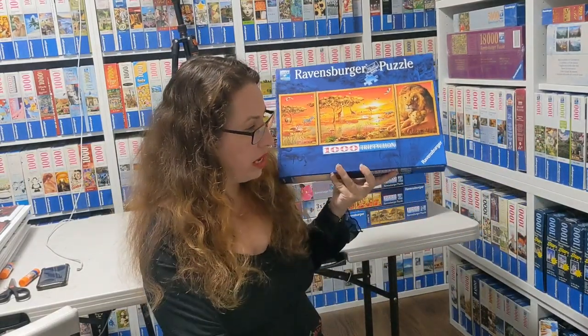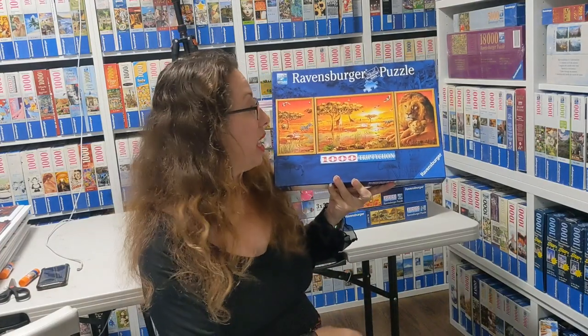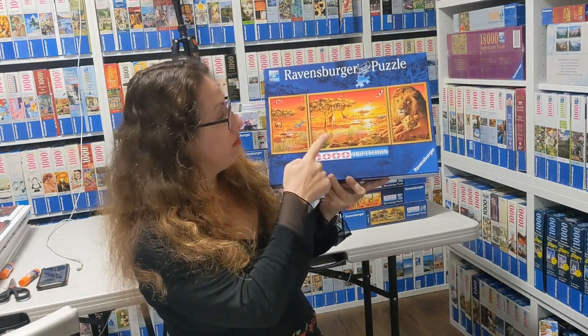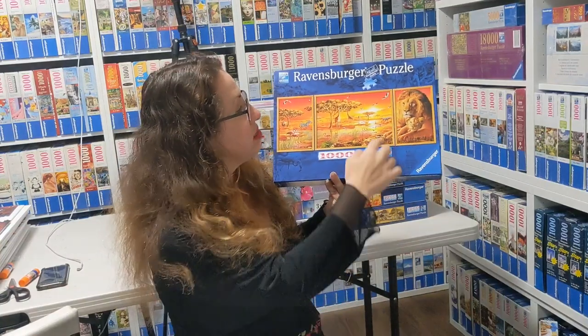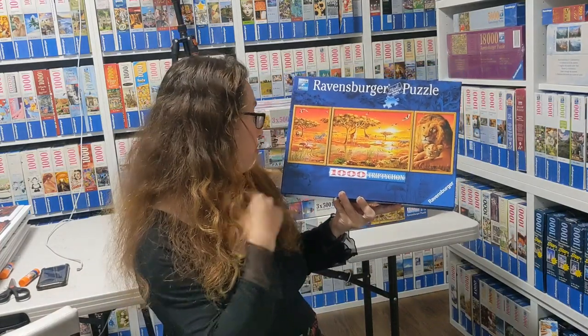Back to more animals — this one is called African Majesties by Adrian from 2018. I guess that's Adrian Chesterman, who works with Ravensburger a lot. You can see beautiful zebras, flamingos, lions, rhinoceros, and giraffes. I'm a big fan of that, and you'll notice animals are quite repetitive in the Tripticon world — this one is one of the beautiful ones.